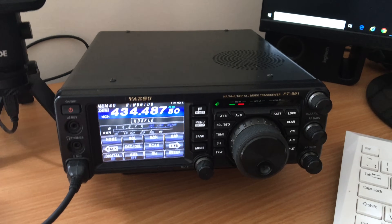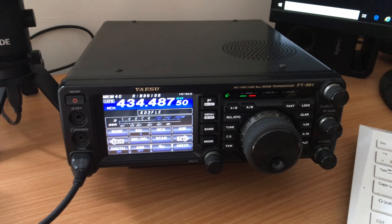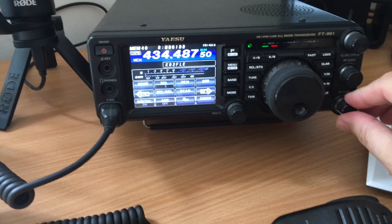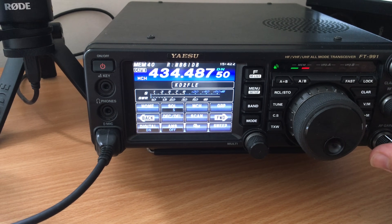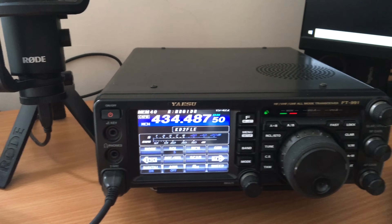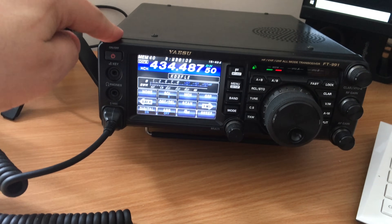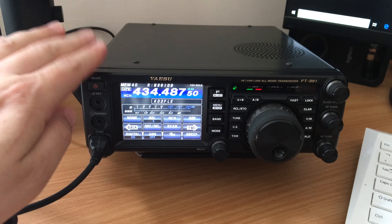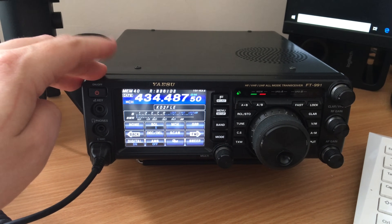Now the main show — the main shack radio. This is the Yaesu FT-991. I got this from Moonraker in the UK over in Woburn Sands. Currently it's just on MB6IDB, so it's just listening to a Fusion gateway. Obviously this has all of HF and it also has VHF and UHF as well, plus six metres, and it's all-mode — so sideband, upper sideband, lower sideband, CW, AM, FM and obviously C4FM as well. It's absolutely brilliant.